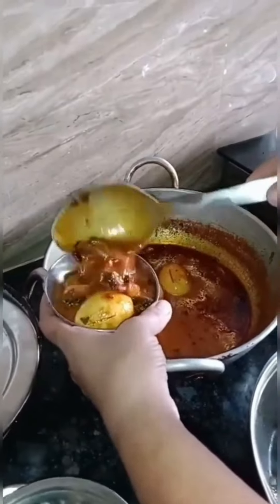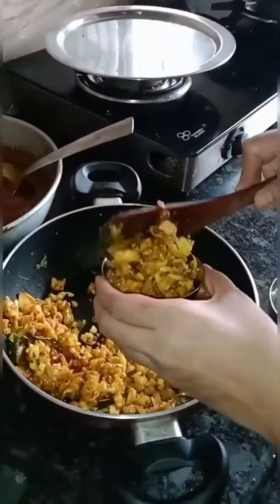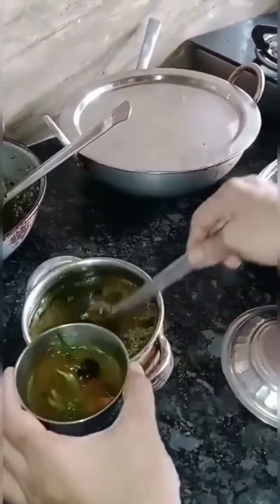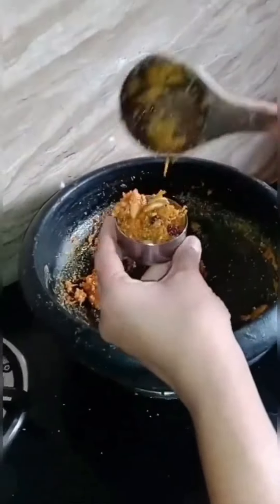Add some corn. Add a sweet corn. Add some cauliflower and garlic. Add some raisins. Add some carrots.